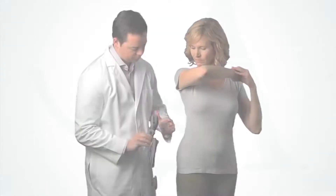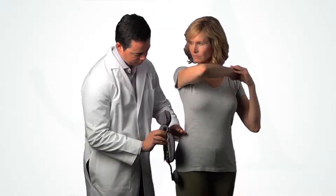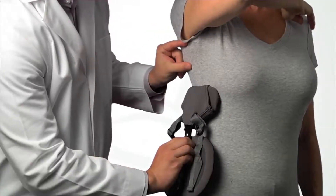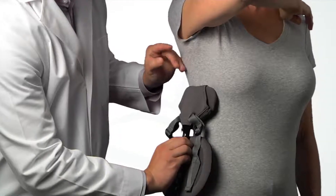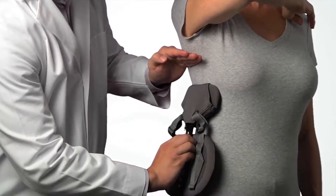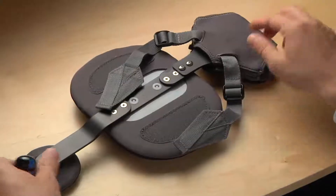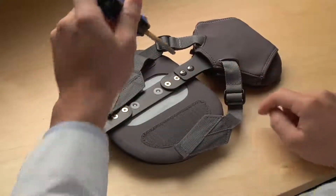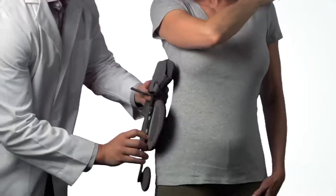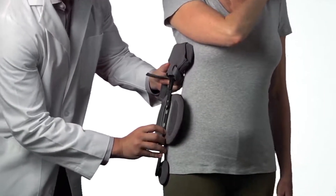To apply, first determine which side of the patient should be supported — for this video, it will be the side with the lower shoulder. Place the universal strut assembly against the patient with the iliac pad just above the iliac crest. The thoracic pad should be approximately two inches beneath the patient's underarm to avoid discomfort when seated. To increase the height, use a Phillips screwdriver to remove the two screws that secure it, then position the thoracic pad as needed and reinstall the screws.